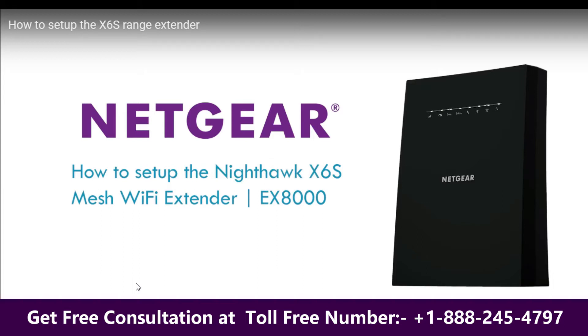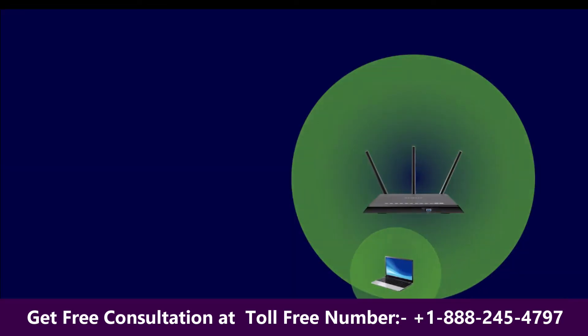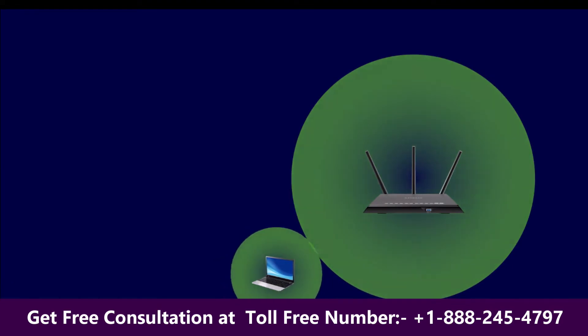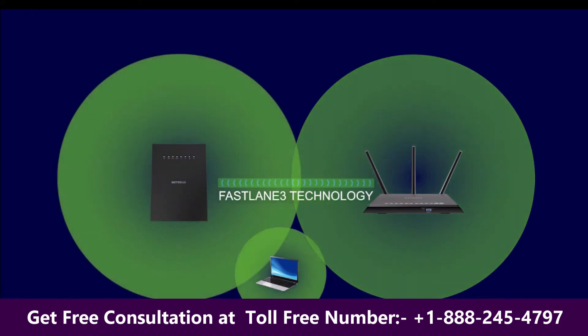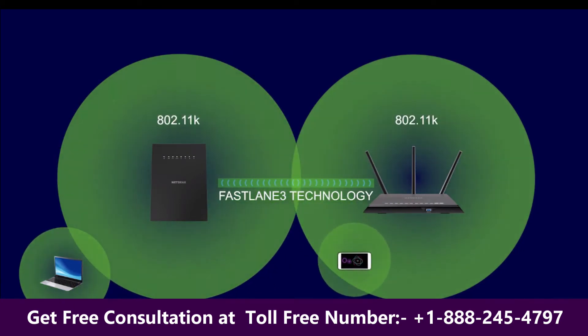In this video, how to set up the Nighthawk X6S mesh Wi-Fi extender. The best permanent location for your extender is just inside the edge of your router's Wi-Fi range. If your router supports 802.11k, you will also enjoy seamless roaming from one wireless area to another without interruptions or reconnections.